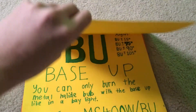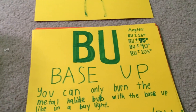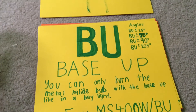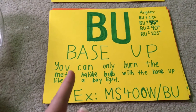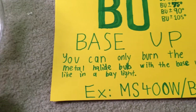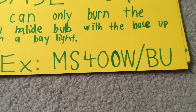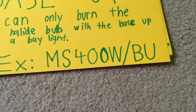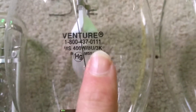The next burning position we're going to discuss is Base Up. You can see the letters BU meaning base up. You can only burn the metal halide bulb with the base up, like in a high bay light fixture. If you burn it in the wrong position, it'll decrease the life of the lamp. An example bulb description would be MS 400 watt slash base up. The bulb I'm featuring here is my Venture 400 watt probe start super metal halide lamp, and you can see the letters BU right there meaning base up.